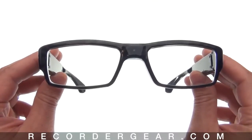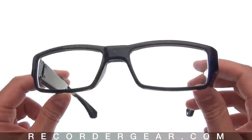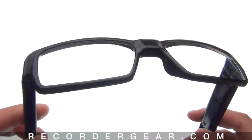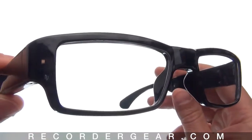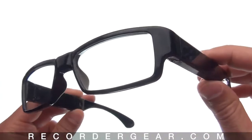This is our slim frame black 720p camera glasses. As you can see, these are very slim and stylish looking glasses. During our field testing phase, I tested many different camera glasses and found these glasses to be superior in appearance, dependability, and video quality.